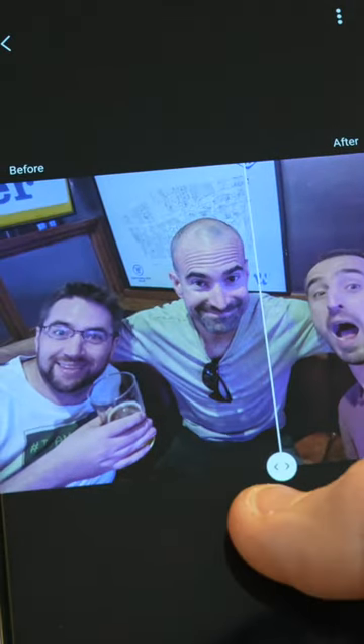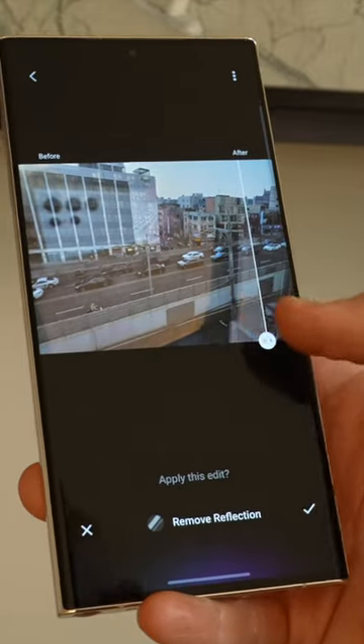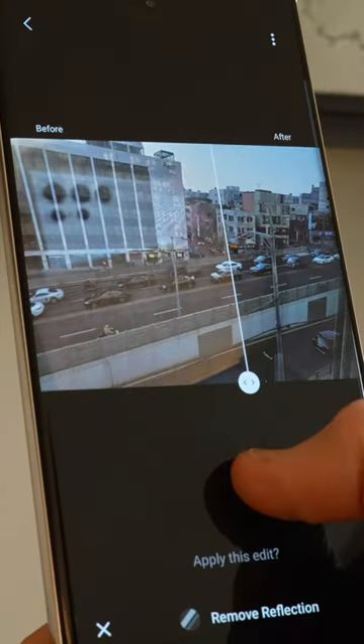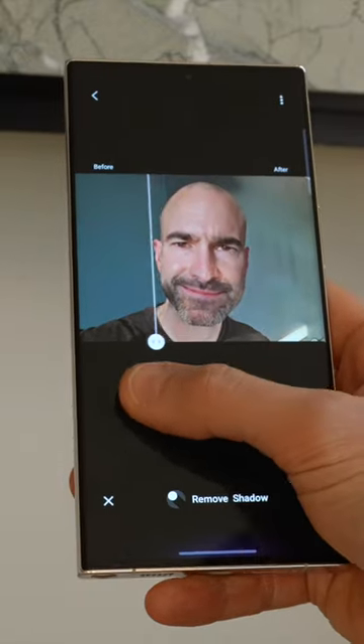Brighten works really well and fixes some of those tonal inaccuracies. There's also a Remove Reflections tool — handy if you're shooting through a window — and this works remarkably well. And it's also pretty impressive when it comes to erasing shadows.